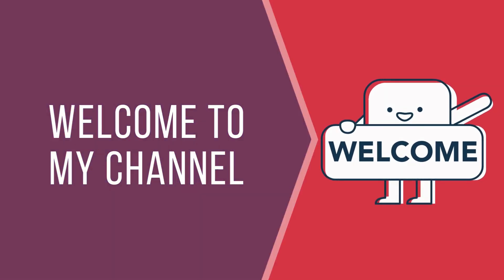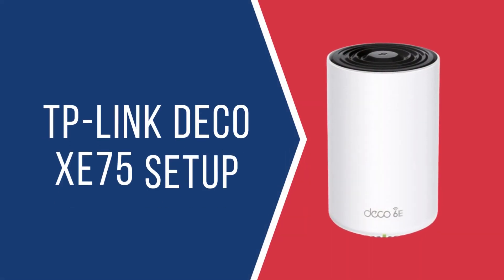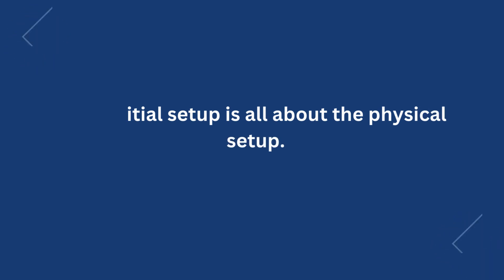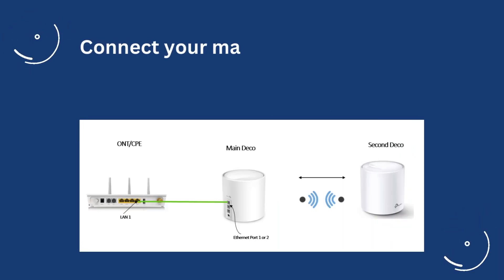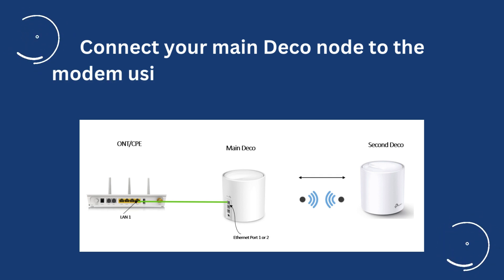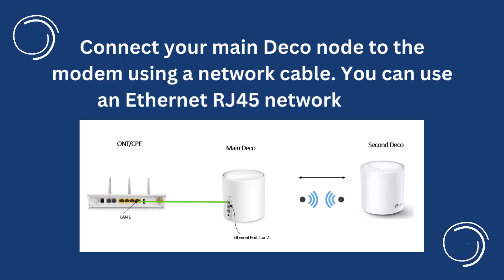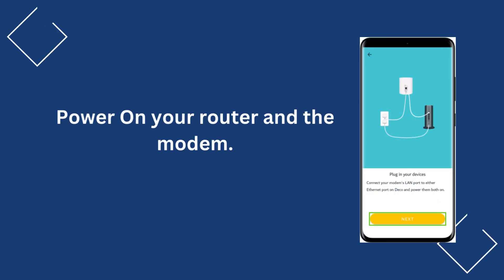Welcome to my channel. This is the TP-Link Deco XC75 Setup guide. The initial setup is all about the physical setup. Connect your main Deco node to the modem using a network cable — you can use an Ethernet RJ45 network cable. Then power on your router and the modem.